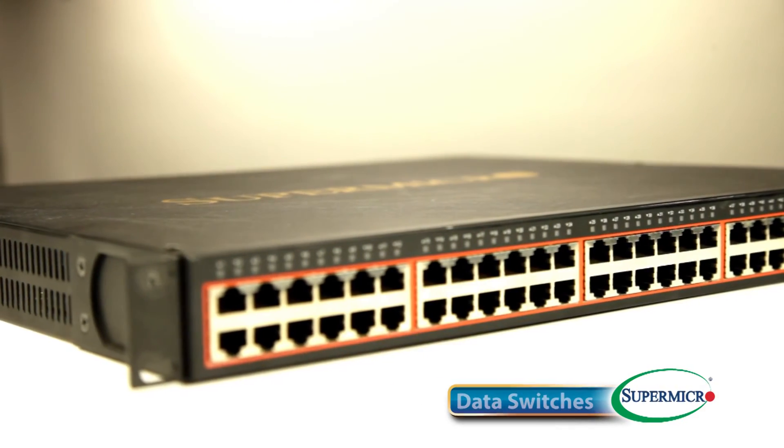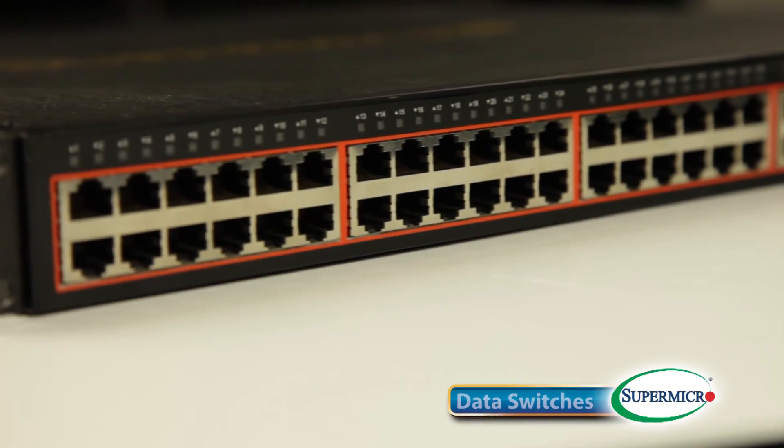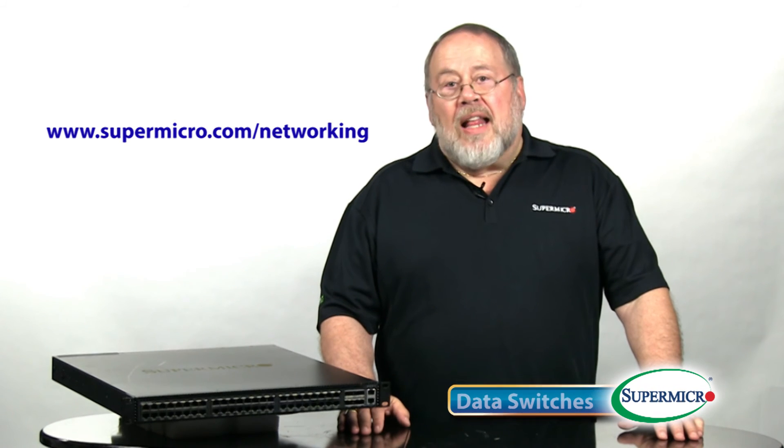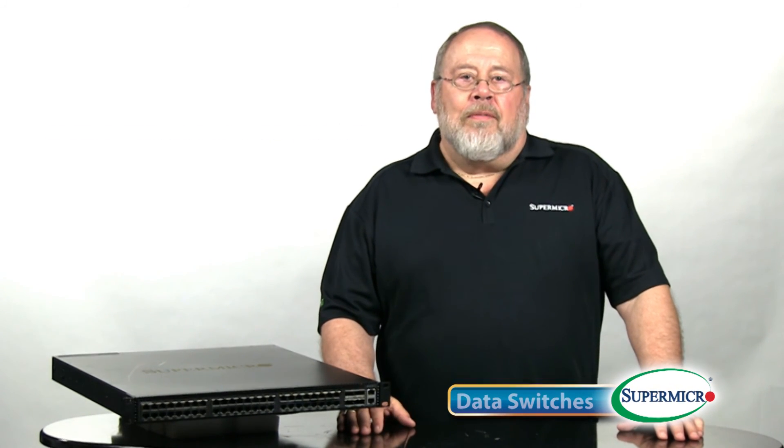With this range of high-performance, cost-competitive Ethernet switches, Supermicro continues with its promise to provide more and more complete and cost-effective solutions to the requirements of our computing, storage, and networking customer needs. For more information and specifications on any of these products, please visit our website at www.supermicro.com/networking, or talk to your Supermicro sales representative. This has been your Supermicro Super Minute.